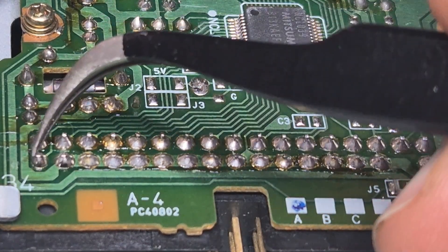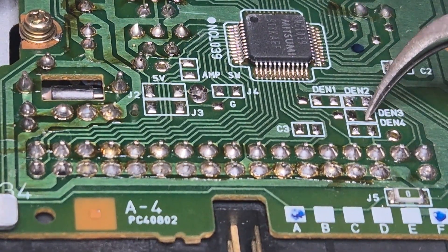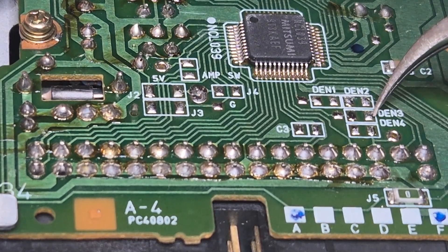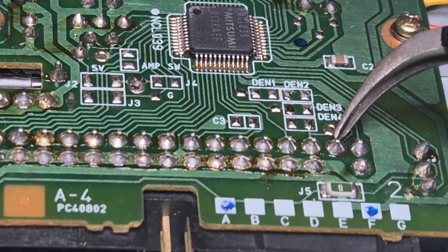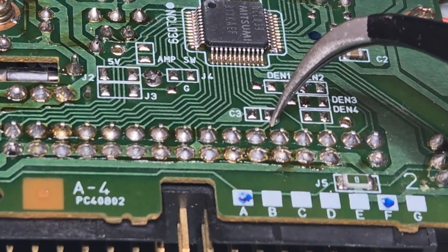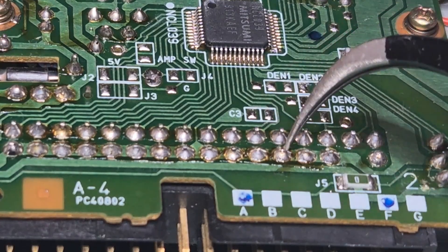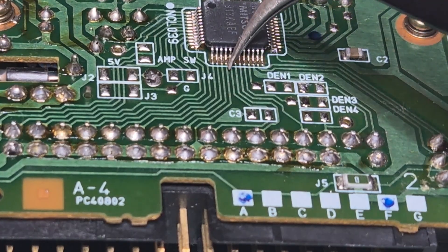We're going to cut pin 34 and bridge it to the rightmost pad of DEN3. Then we need to take pin 12 - so 1, 2, 3, 4, 5, 6, 7, 8, 9, 10, 11, 12 - we need to cut this trace here somewhere. And then we're going to bridge pin 10 to wherever that trace is going.